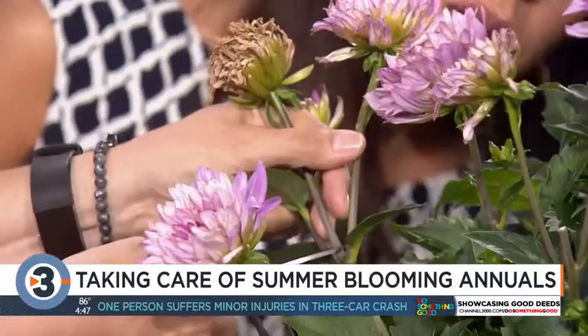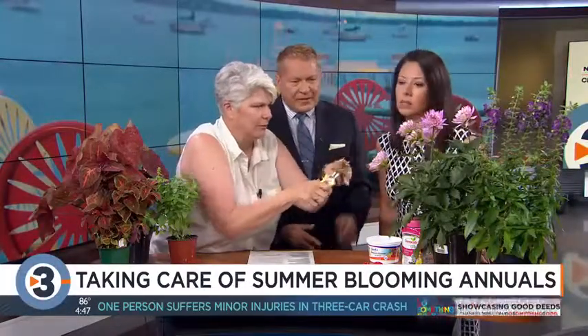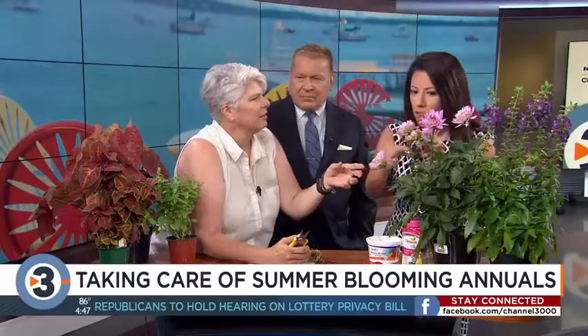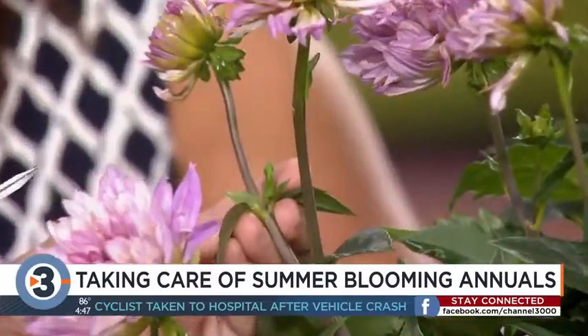Right to the base? Yes, right to the base. You don't want to just cut the flower off — you don't want that sticking up, that's not very attractive. I've seen people just literally pop that off, but you want to go all the way back, because right here at this leaf node there are some buds coming, and that's where your next flowers are going to come from.